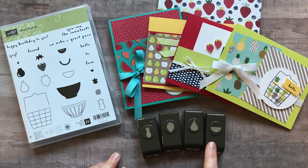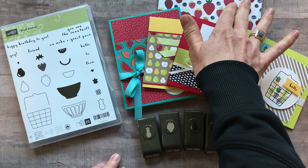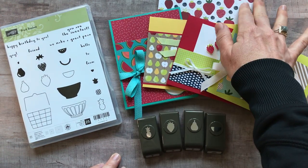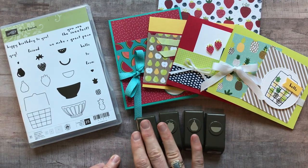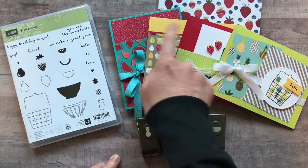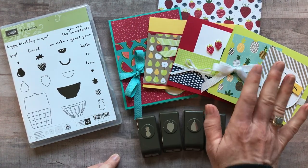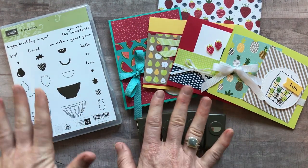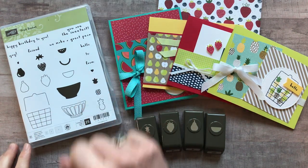You also get the Tutti Frutti designer series paper — I'll flip through that in just a sec. It's 48 sheets of six-by-six designer series paper, and then you get four card designs and you're going to make two of each of them, so all the parts and pieces to make eight cards in total plus the PDF tutorial. Option number one is $63.